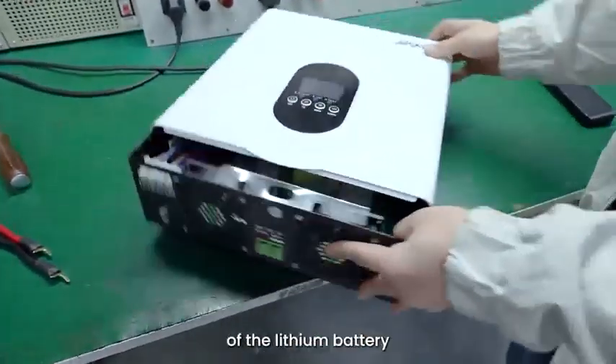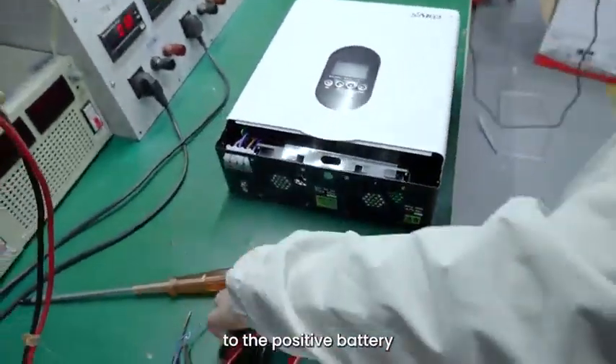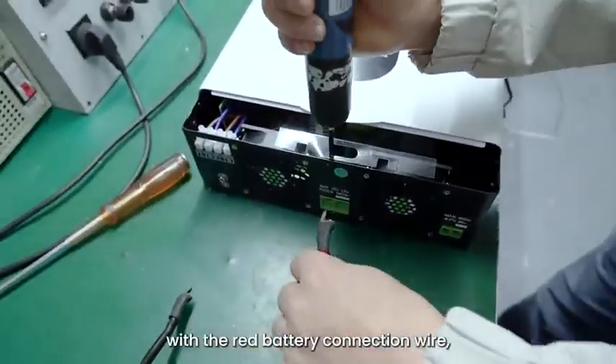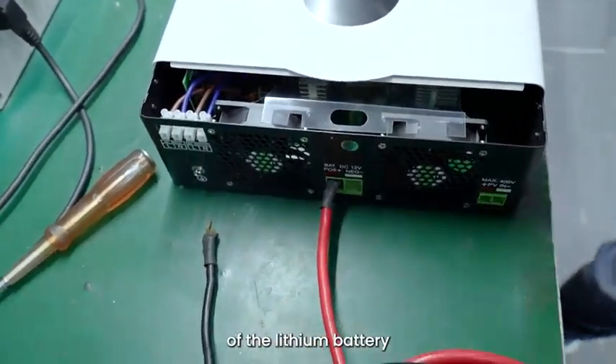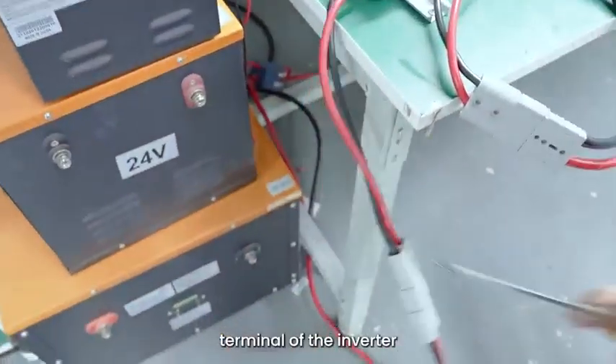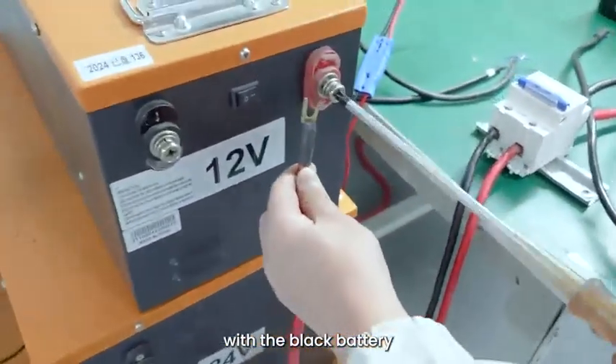Connect the positive terminal of the lithium battery to the positive battery terminal of the inverter with the red battery connection wire. Then connect the negative terminal of the lithium battery to the negative battery terminal of the inverter with the black battery connection wire.